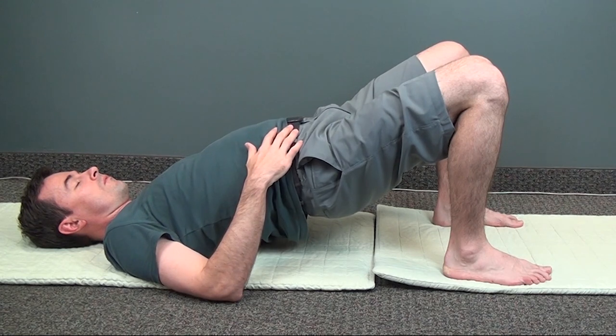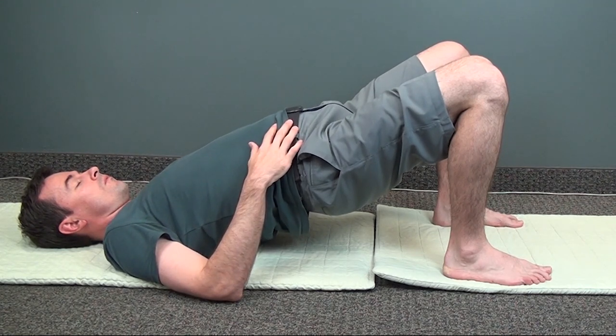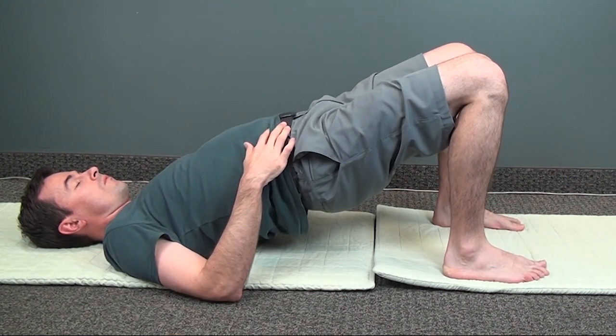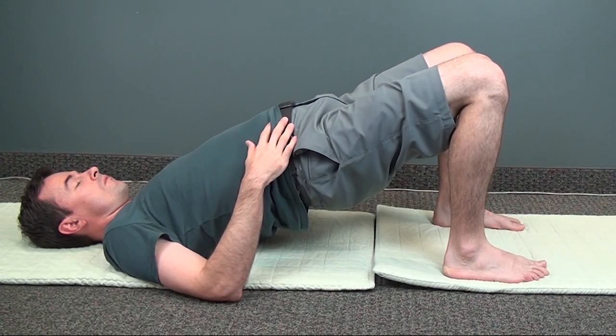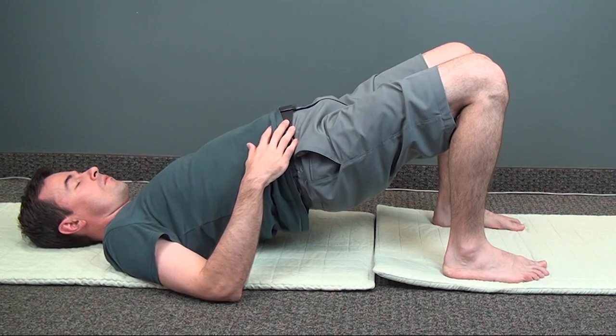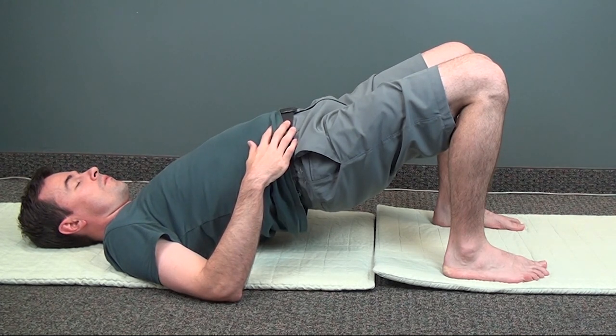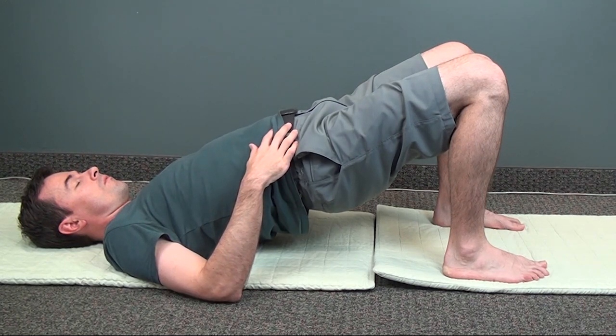Now stop and take a couple of deep breaths, feeling the expansion from inside your lower abdomen. Feel the pressure extending all the way to the base of your pelvis. Imagine breathing in through your lower back.